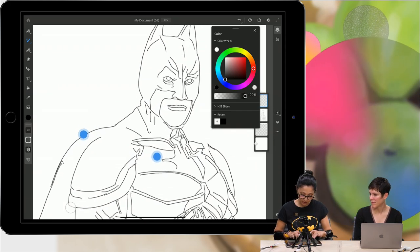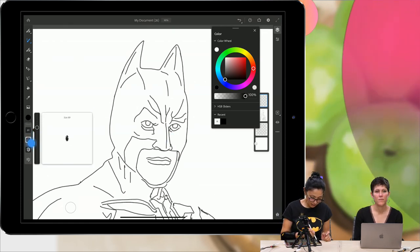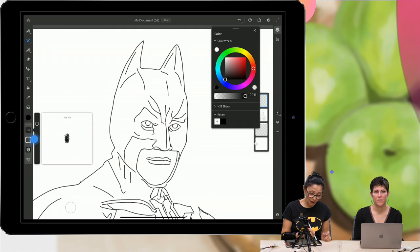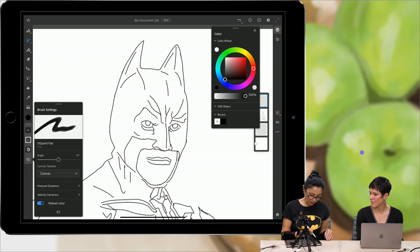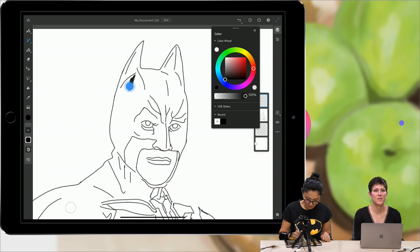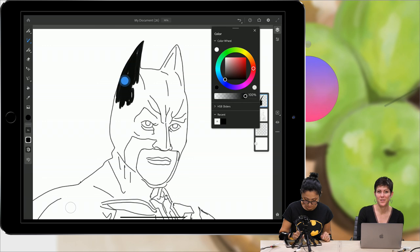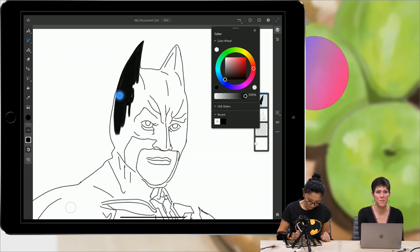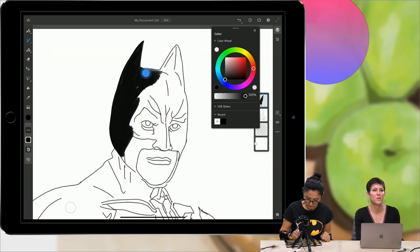I will zoom in my document and bring down the size of my brush. Look at how easy you can adjust anything in Fresco. You can adjust your brush in any way you like. Dana is asking if Fresco will work with an iPad that is not an iPad Pro — if you have an iPad that works with a pencil, Fresco will work for you. Apple has a bunch of different iPads that are not Pros that support the pencil.